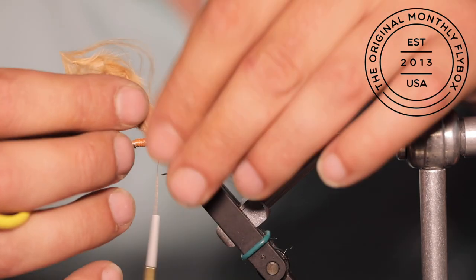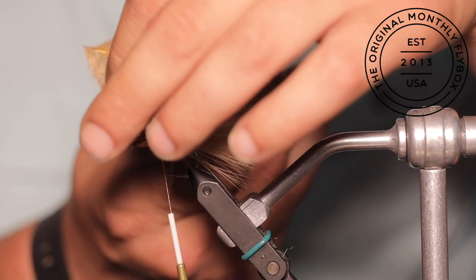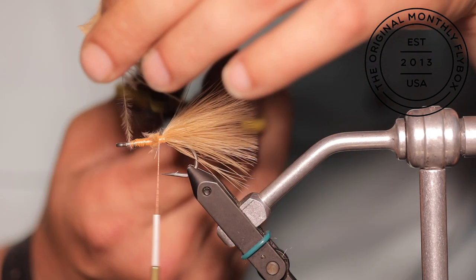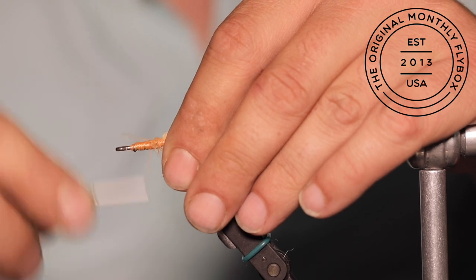Stop right behind the lead free wire and cut your tag ends tight to it. Then cover the cut ends with a few more thread wraps.